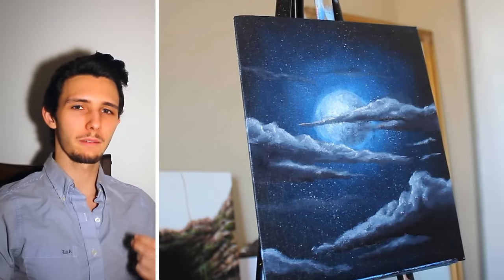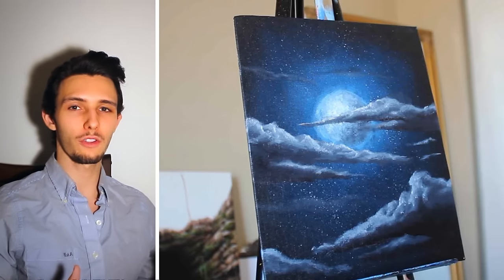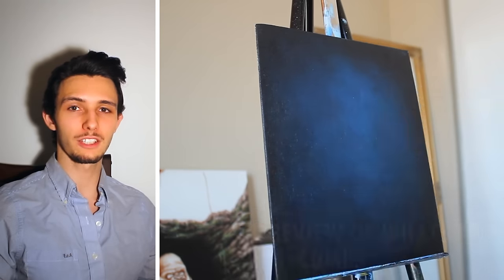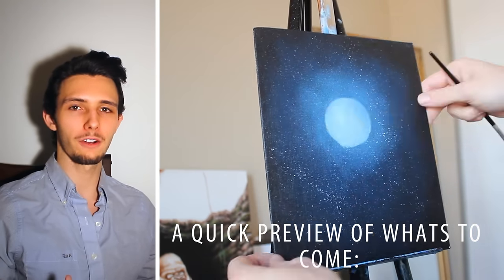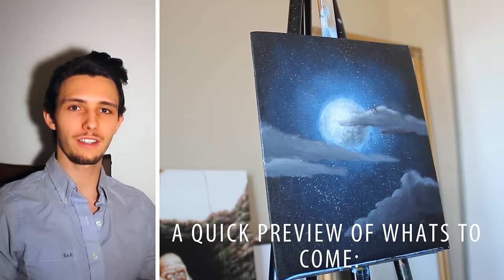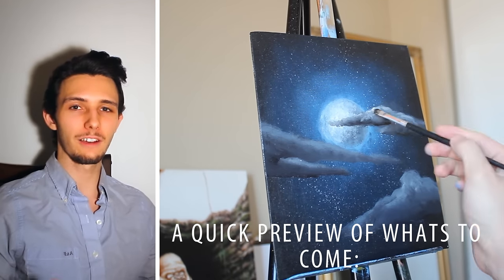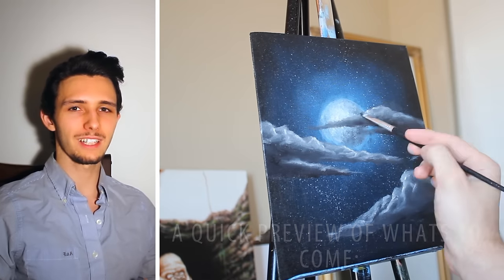Greetings and welcome, my name is Ryan O'Rourke. If you have any questions along the way please feel free to send me a message here on YouTube or on my Facebook page — I'd be more than happy to help out. If you want to share your work with me, please feel free to leave a link or send me a picture. All of that being said, let's get into it.